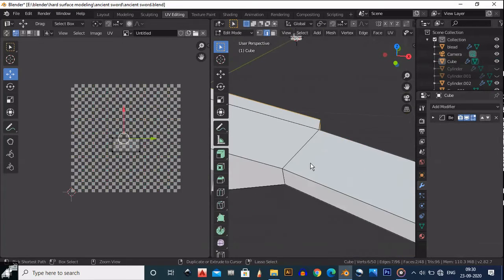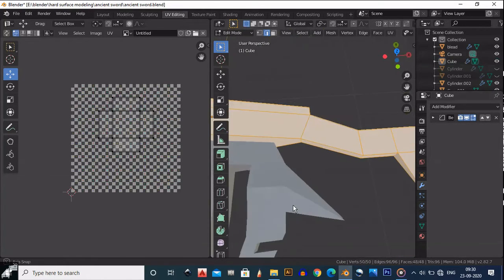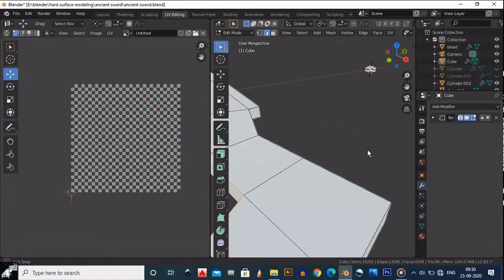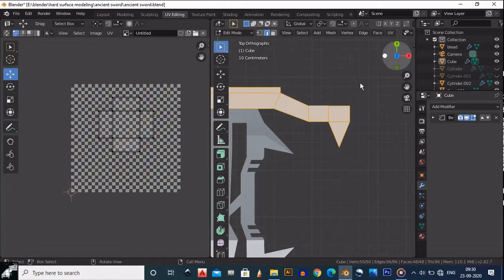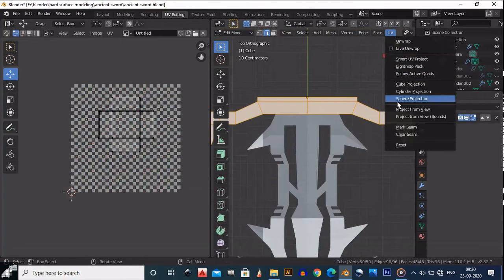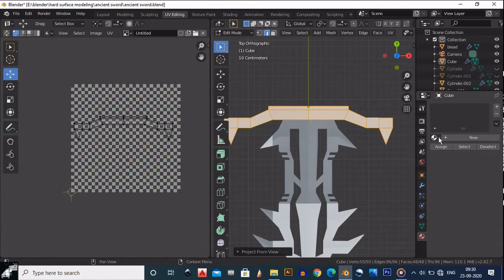Select all the edges, or select each edge right there. Since it's basically a cube, go to the top view and do UV > Project from View. You will get this result, then go and apply the same material.